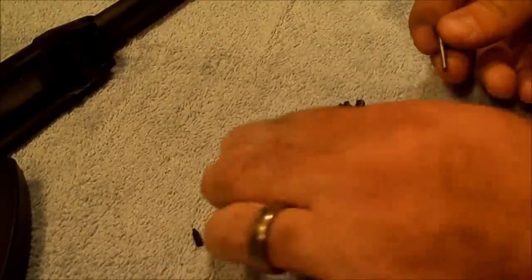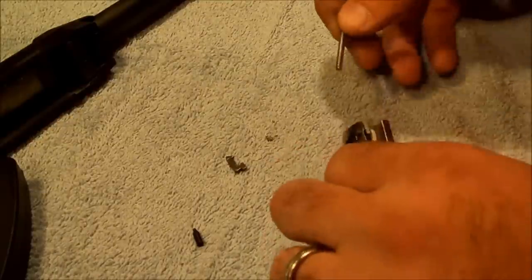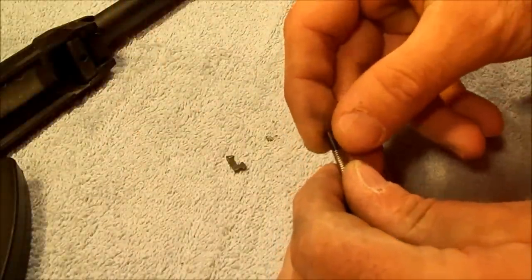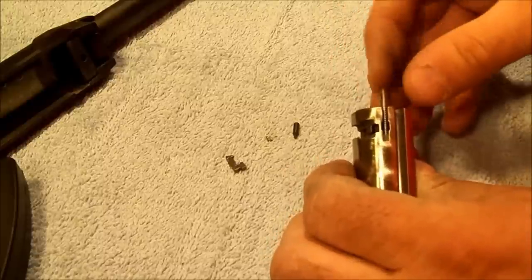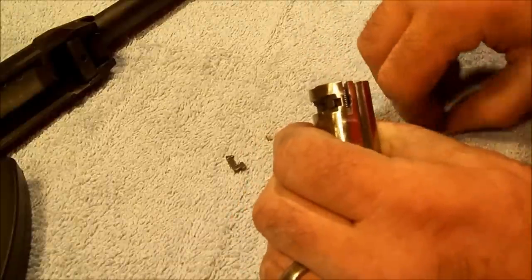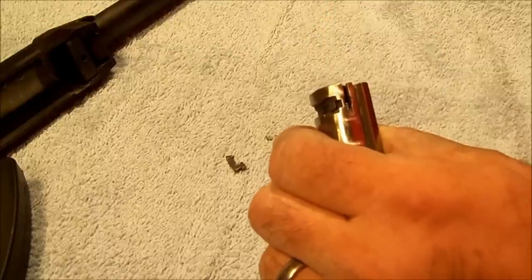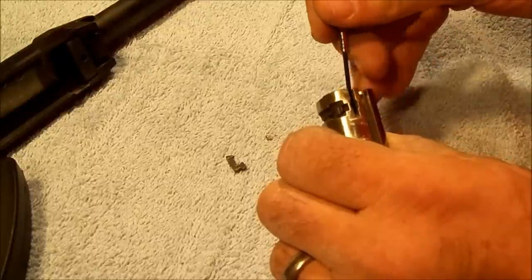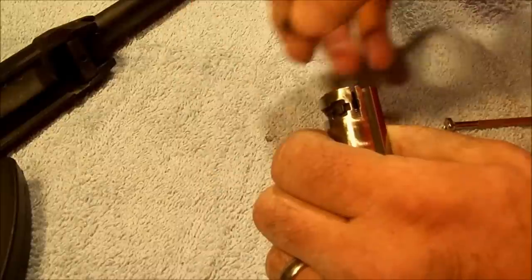We've got our extractor spring and plunger. This one just sits in there — it's not like the 1911 where it actually clicks into the spring. This goes in place into the bolt and then is compressed down into place.